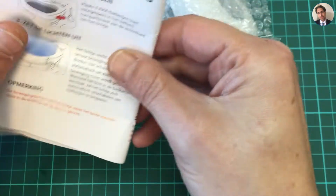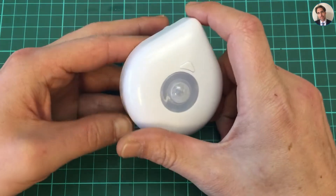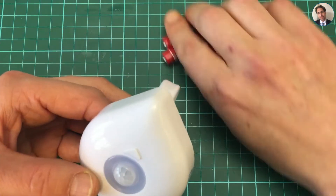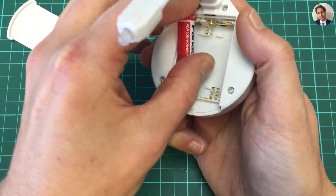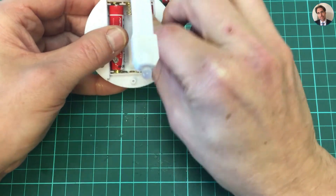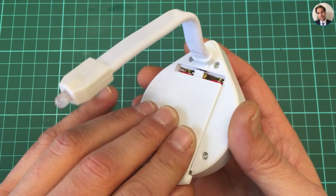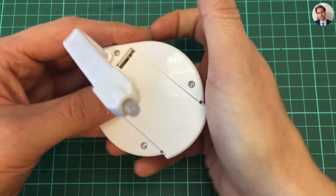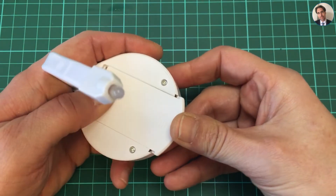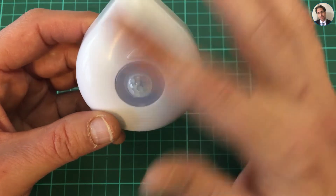It comes with a manual — actually four steps — but I think I'll manage without it. It takes three AAA batteries. Let me put them in: that way around, that way around, that one the other way around. Close it back up, which is easier said than done. There we go. And of course now it doesn't do anything because it has to be dark for it to work.